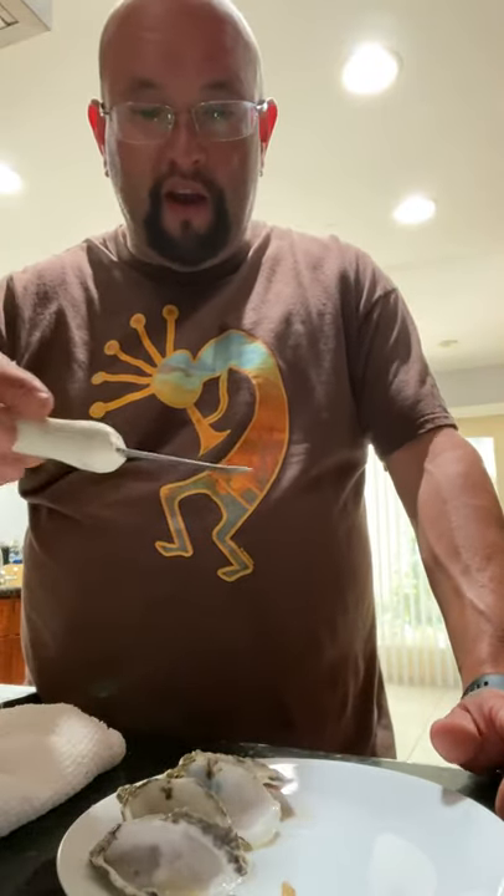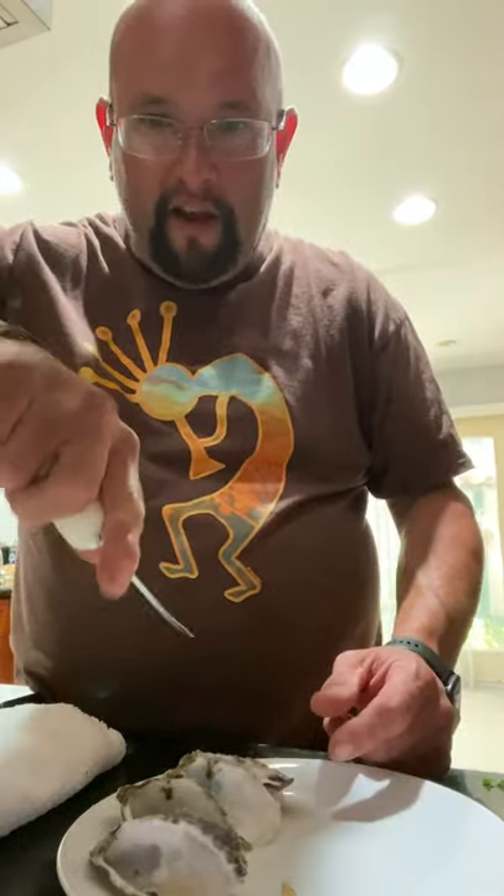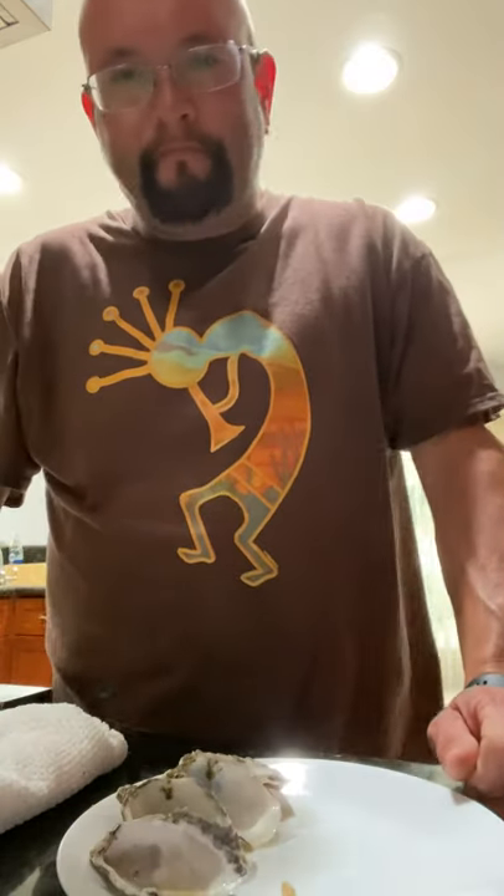Hope you guys enjoyed that one — the proper way to shuck an oyster. Always use a towel, always have a good oyster knife that has a little curve on it. Get that little curve right down there and wiggle it back and forth, then pop it up.